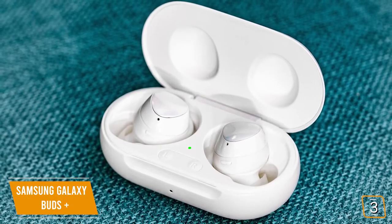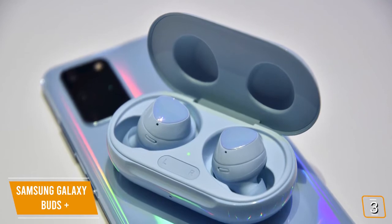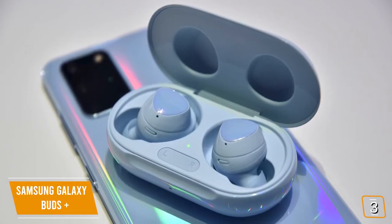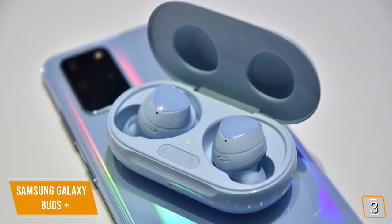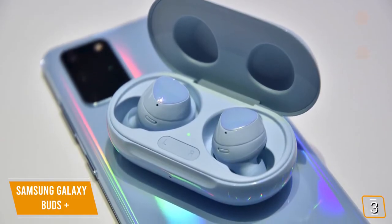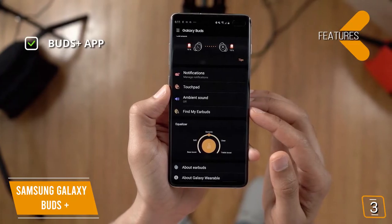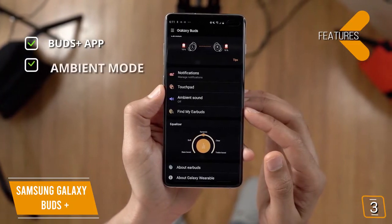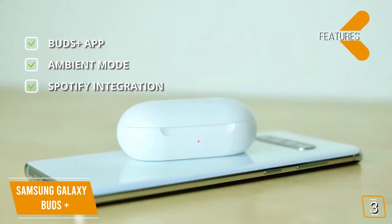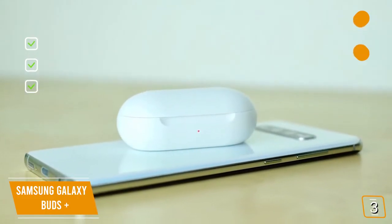You can use the touch sensors on each earbud to control various aspects of music, and it also lets you switch to ambient-aware mode — which works similar to the transparency mode on AirPods Pro — letting you filter in some ambient noise so you can talk to people or hear announcements. Extra features include the Buds Plus app for easy customization and user enhancements, ambient-aware mode that controls how much ambient sound you let in, and seamless Spotify integration so you can control Spotify directly from the touch-sensitive panels.